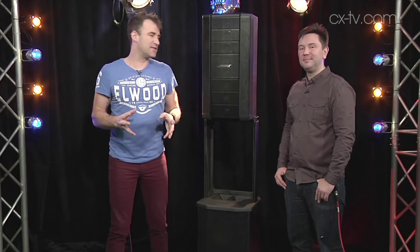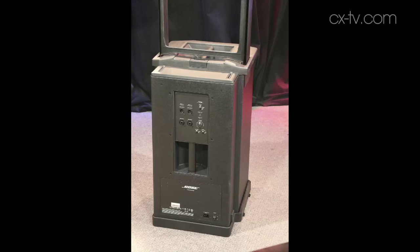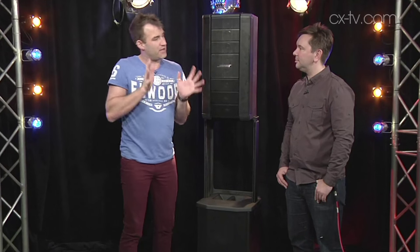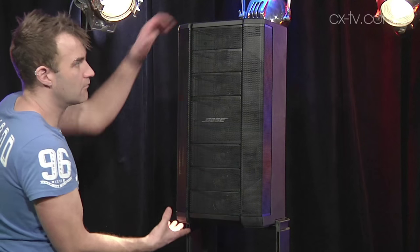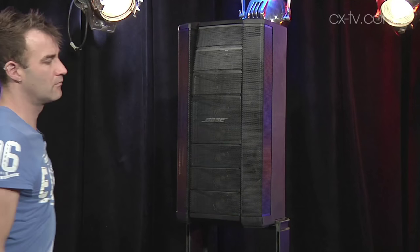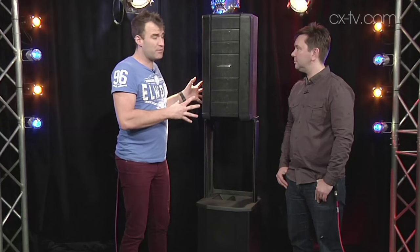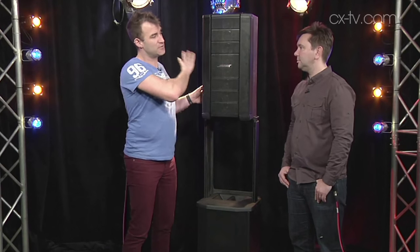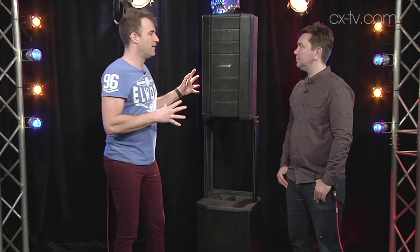This is the Bose Flexible Array loudspeaker system. We've got the F1 Model 812 on top and the F1 subwoofer underneath, which is dual tens. This array has eight two-and-a-quarter inch drivers, each mounted on individual waveguides. Horizontal coverage is normally 100 degrees, and vertical coverage is affected by what you do with the baffles. These are held in place with magnets, and when you click them around, it changes the internal processing. It's bi-amplified — the eight drivers all run off one amplifier channel, and behind those there's a 12-inch driver which runs off another amplifier channel. So there's a deceptively large amount of power coming out of this thing.